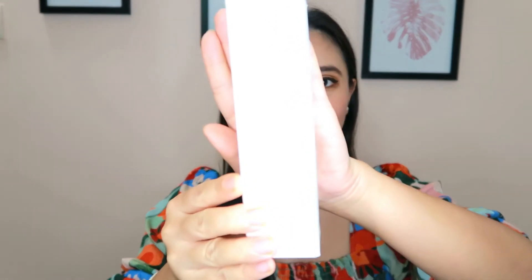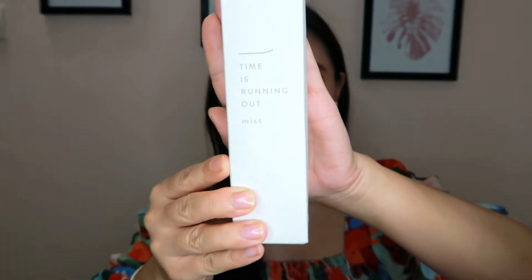Hey guys, welcome back to my channel! Today I have something very interesting for you. I have the Time is Running Out Mist by Sioris, which is a Korean skincare brand that claims to be, or categorizes itself in, the clean beauty space.